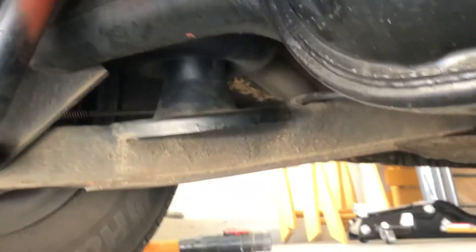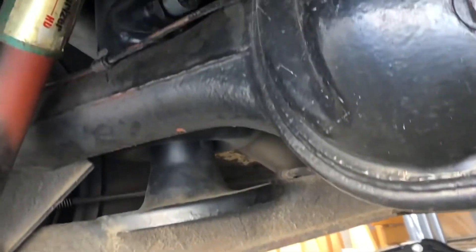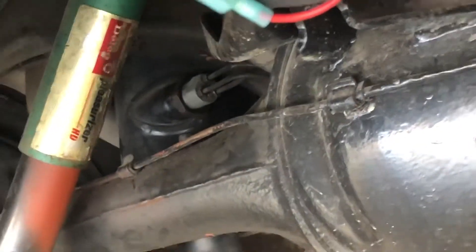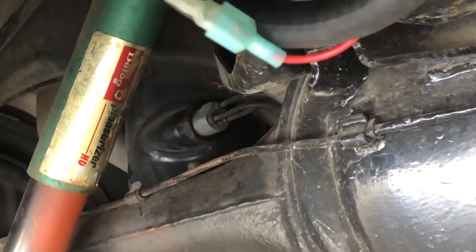Getting up underneath here a little bit more, you can see the bellow there and the canister mounted to the frame. Switching over to the other side, there's the rear control arm with the bellow, and there's the canister with the leveling valve. You can see all the airlines going through it.